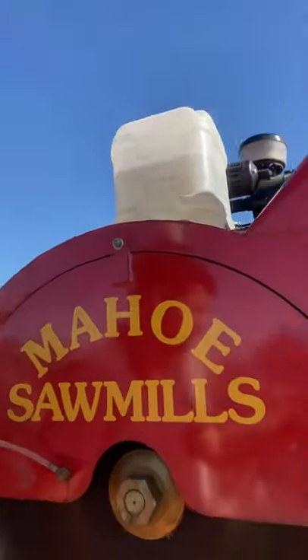G'day, this is Josh from Sydney, Australia. I just want to give a little thanks to the guys across the Tasman at Mahoey Sawmills. I recently purchased a Super Mill here and it's just been fantastic — incredible build quality, incredible power, and it really just makes my life so easy. It's an incredibly efficient mill.